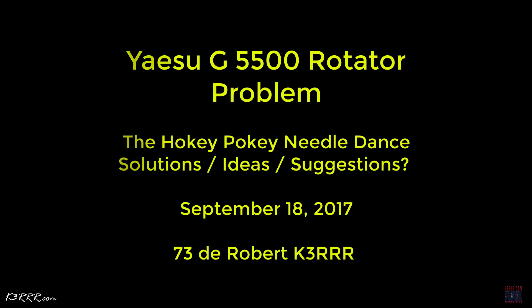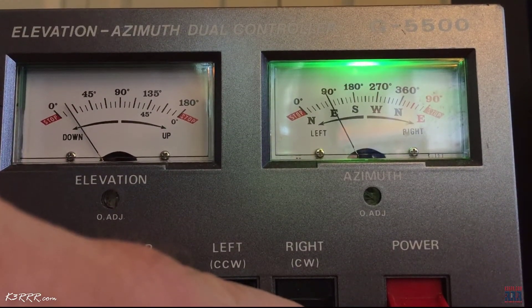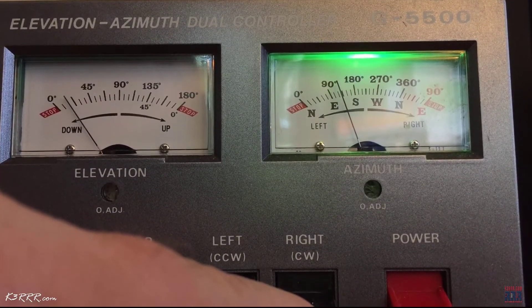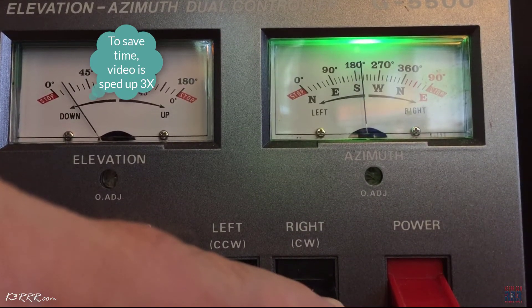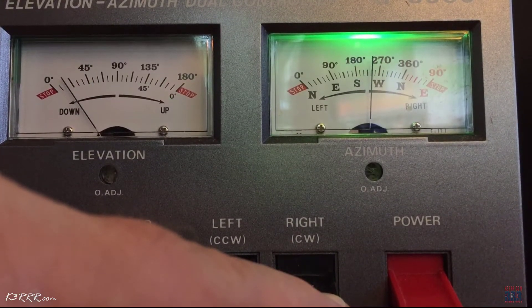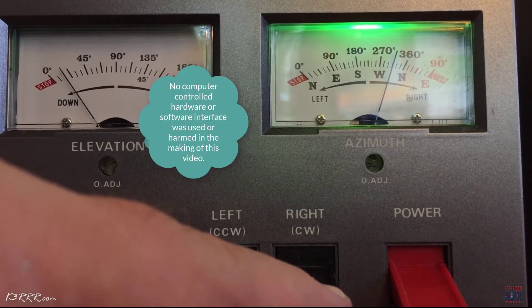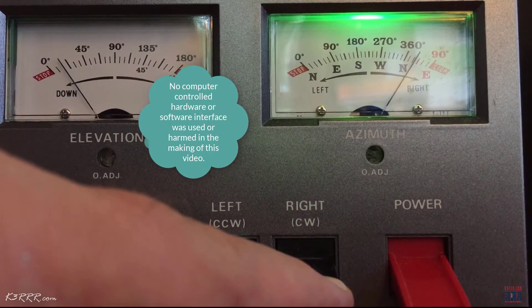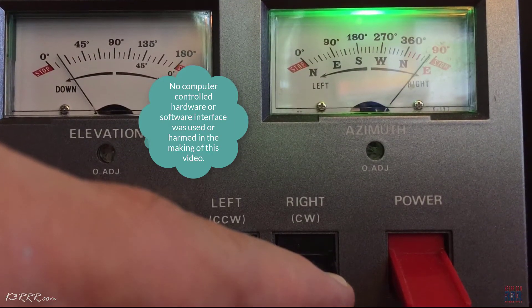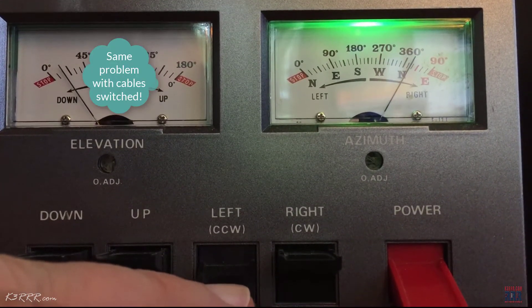Hi guys, this is Robert K3RRR and I'm looking for some help with my Yaesu G5500 satellite antenna rotator. My needle is doing the hokey pokey dance as you'll see in the video. Most of it works fine as you can see as I'm going all the way to east at 450 degrees.